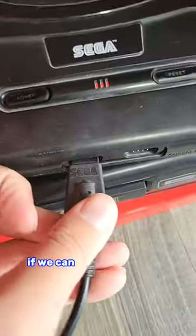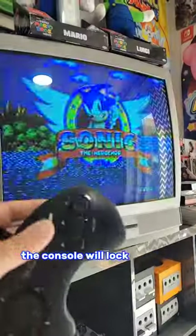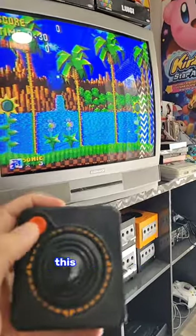Maybe, just maybe, if we can boot the game up with a Sega Genesis controller, we can get it to work. But the controller is very finicky — the console will lock up if we're not careful. We just slip that Atari joystick back in, and let's give it another go. And jeep-a-sheep, this thing works!